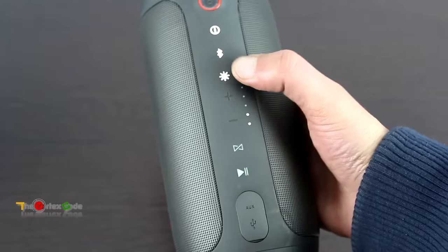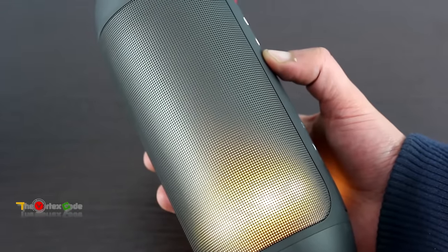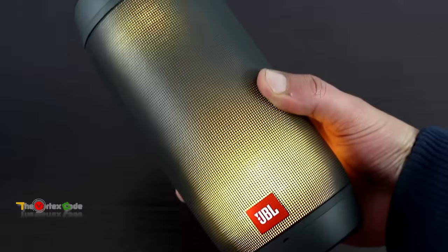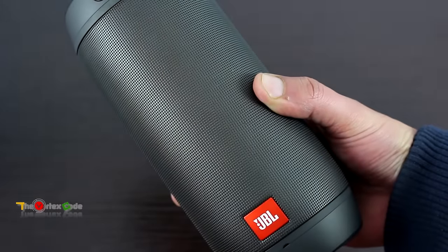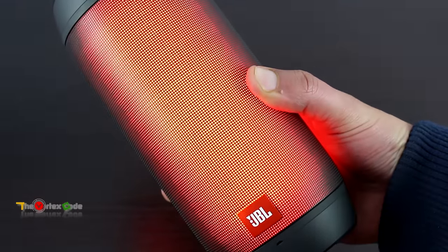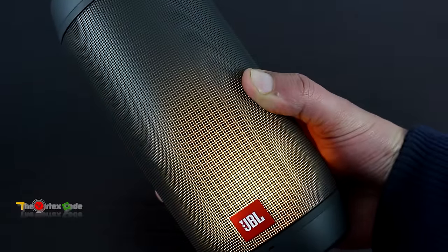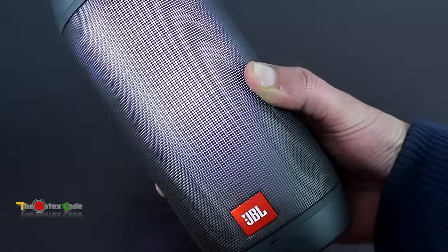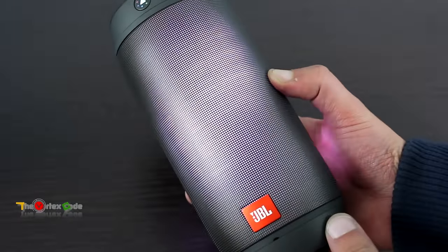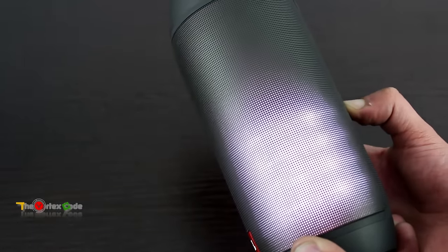Previously I didn't mention this button — it's used to change the color theme of the JBL Pulse 2. Let's try it. It has many themes and you can change them with that button. Also, these LEDs serve as a volume indicator — if you press the volume buttons, it shows you the current volume level of the speaker.